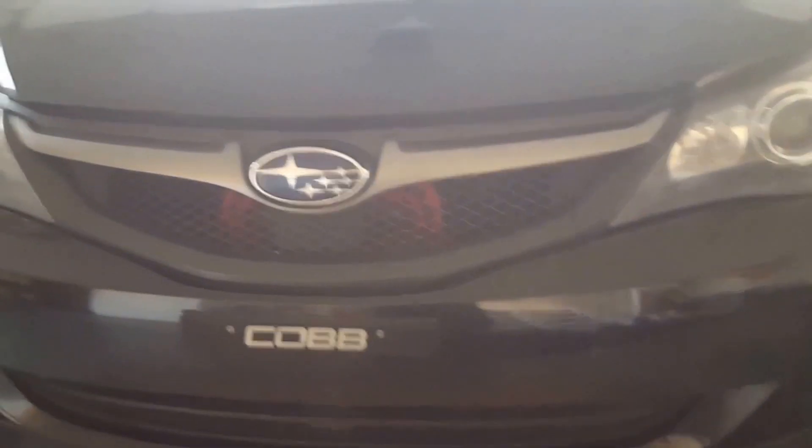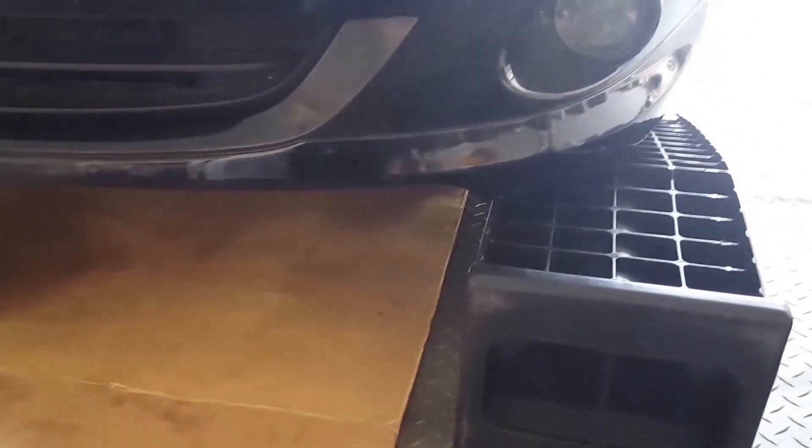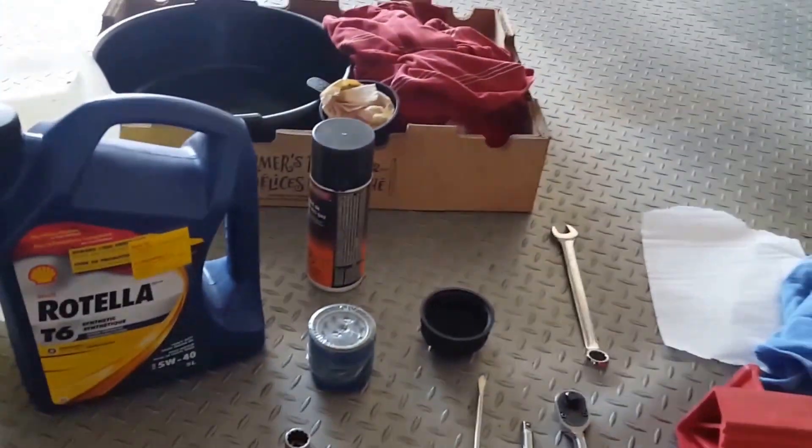Just quickly over the basics: the way I like to do it is use the drive-on ramps — you can get those on sale at your parts store pretty cheap. If you're going to be doing your own oil changes, it's going to save you a lot of hassle. So we'll do some drive-on ramps, some cardboard to keep your house clean, and we'll go over just the basics of what we need.